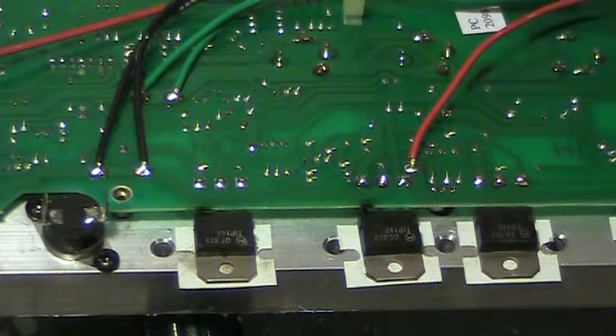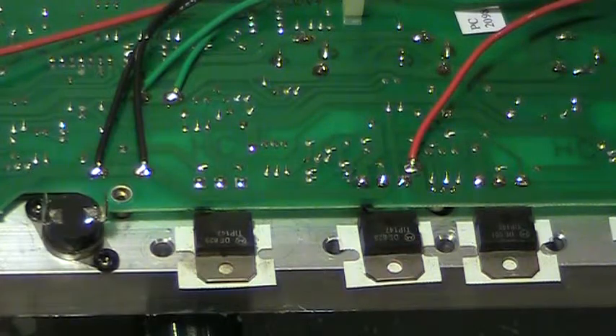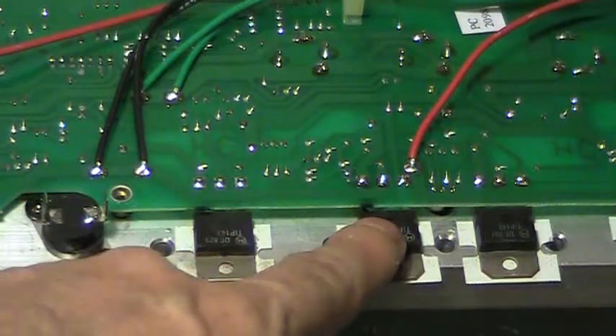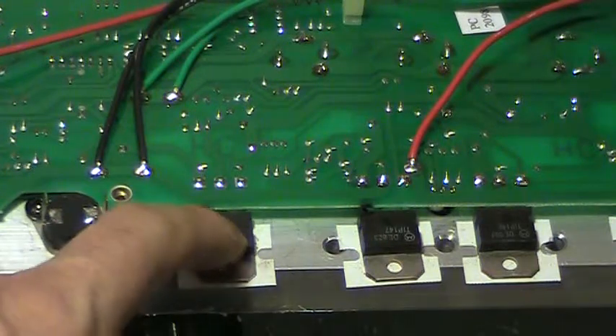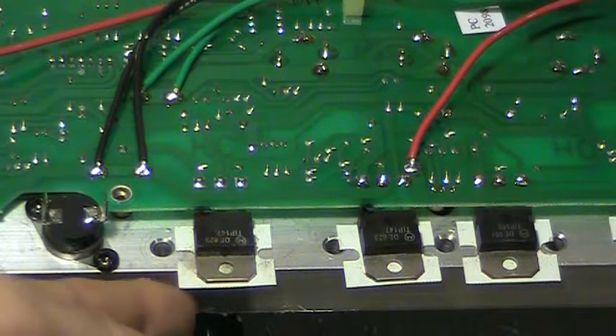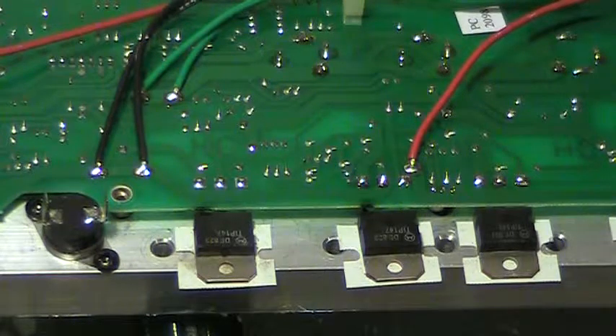The repair on this amp will simply be ordering some more transistors. I contacted an engineer at Harman and he said I can just use two out of the bin — meaning unmatched transistors — to replace these two. I can even reuse the same silicon rubber insulating pads. So for about $8 I can fix the amplifier, and I'll sell it again to anybody but this guy.